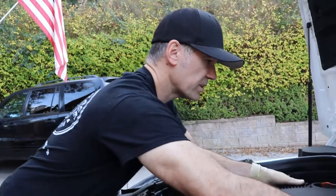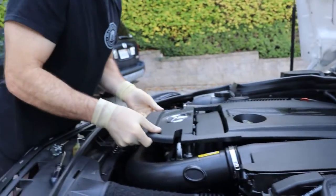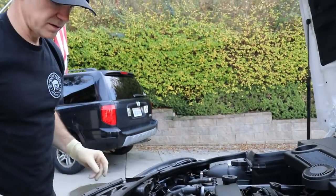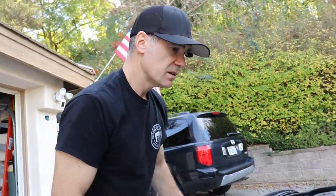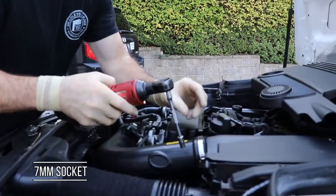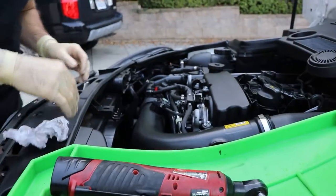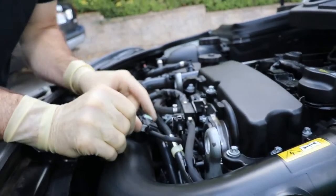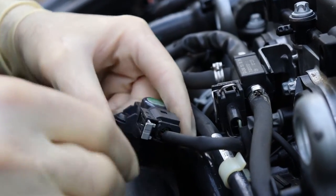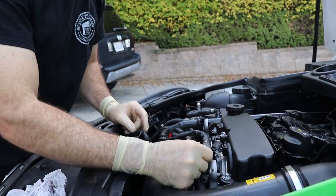First thing we want to do is pull the engine cover. I always like to start in the back — if you pull from the front first you end up breaking it. Set that out of the way. Grab the seven millimeter and remove this here. Get that loose, then unlock the clip for the MAP sensor and unplug it. So that's out of the way.